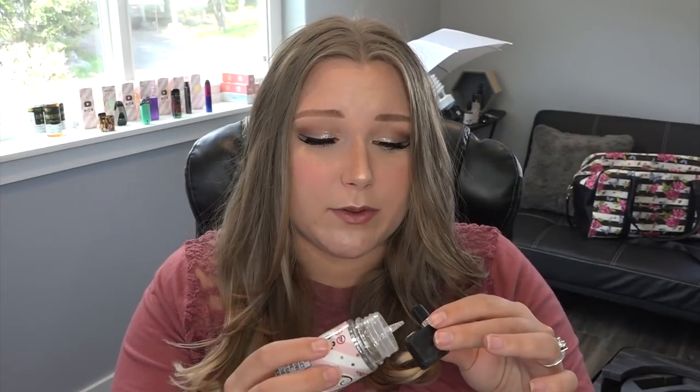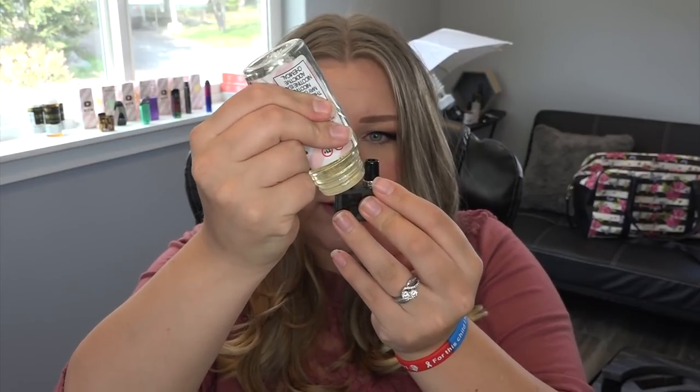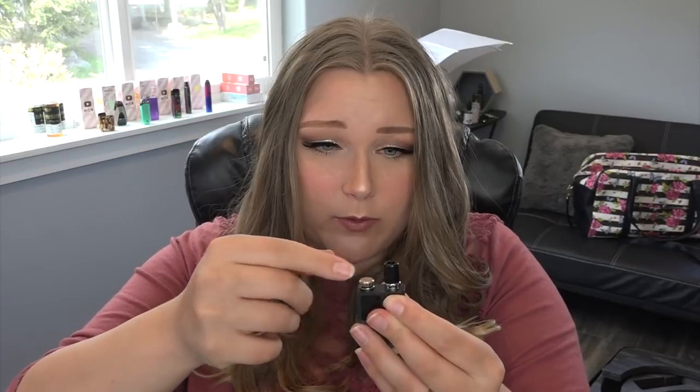I have a coupon code TIA20 for 20% off your order or any other flavor on Bonsai Vapor's website. It comes in 100ml bottles available in 0, 3, 6, and 12 milligrams nicotine, and it is 70% vegetable glycerin, 30% propylene glycol. I'm going to fill up this pod and then I'll tell you the specs about it — how much it holds and whatnot — but I just wanted to get that going so we can vape it once I'm done.